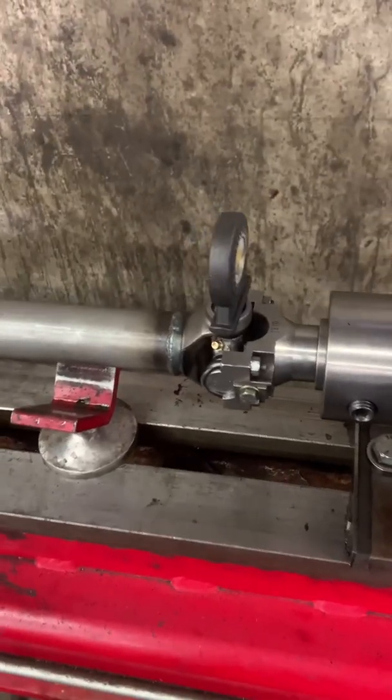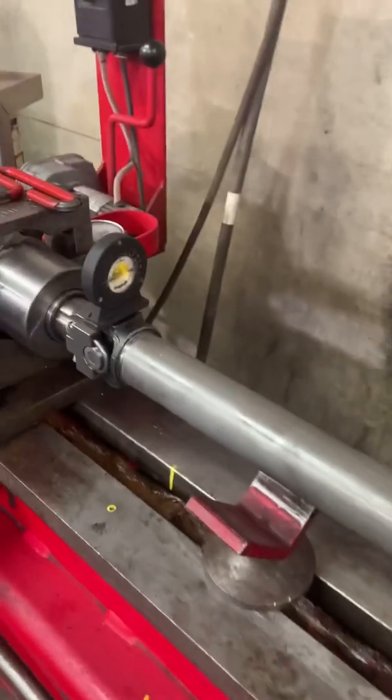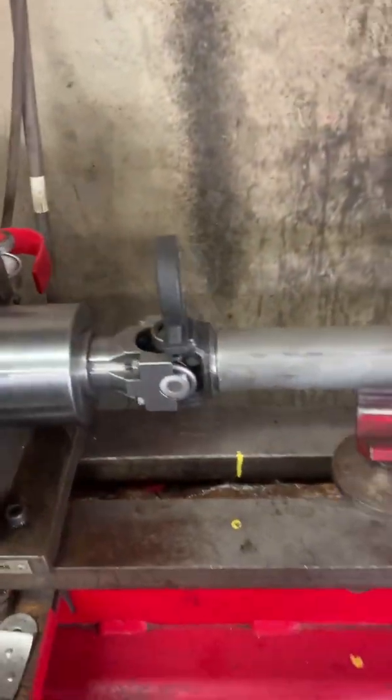For the rear Freelander shaft, same concept. I'm going to true it, make sure that both yokes are facing the same way, make sure that it's straight, press it in, tack it, weld it, and balance it. Same as the slip.